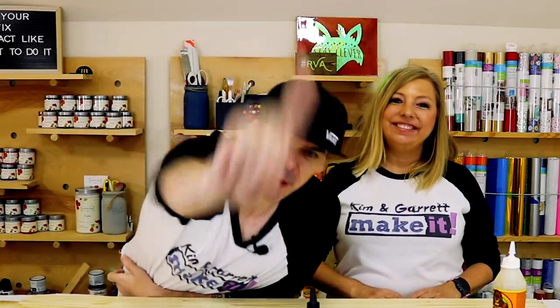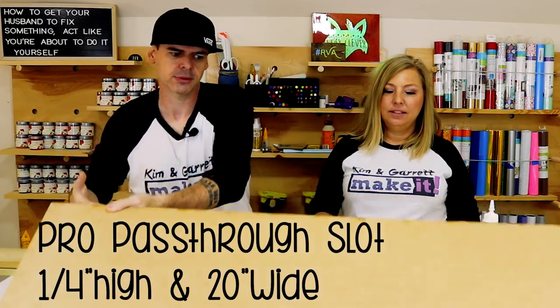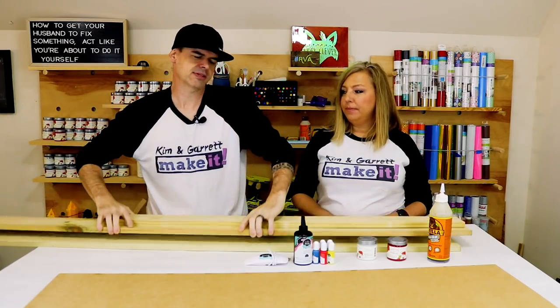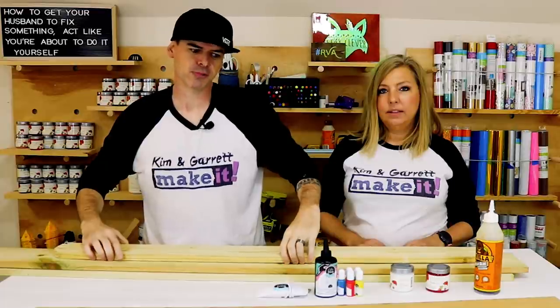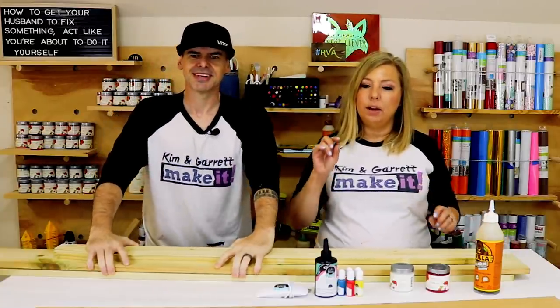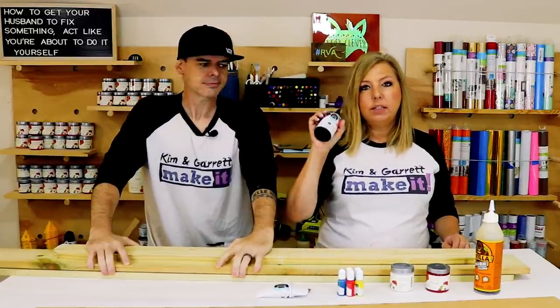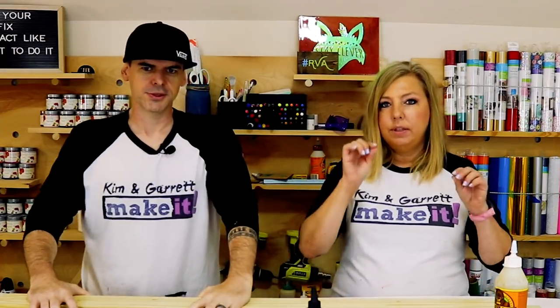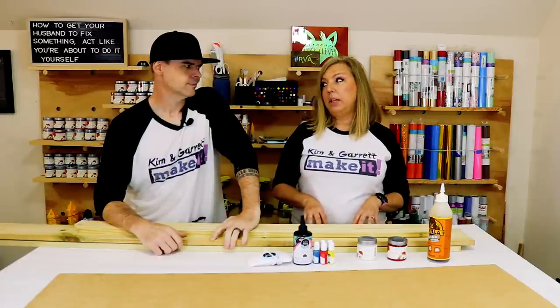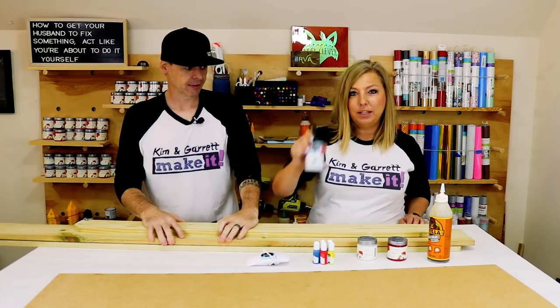Step one: gather all materials. We need a sheet of quarter-inch MDF, four foot by — we cut ours down to about 14 inches to fit through the pass-through. We also need two six-foot dog-eared pickets for the back, a four-foot dog-eared picket for the cross braces, gorilla glue, paint, and UV resin. The other options — liquid glass or Mod Podge dimensional magic — take 20 hours or three hours to cure respectively, so we're trying the UV resin for speed.